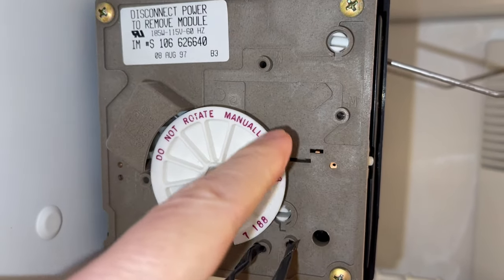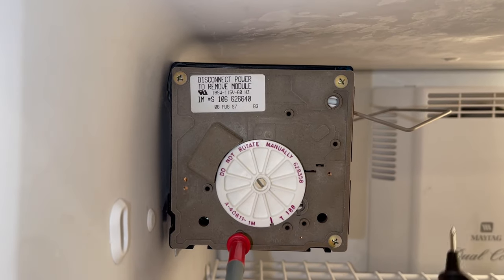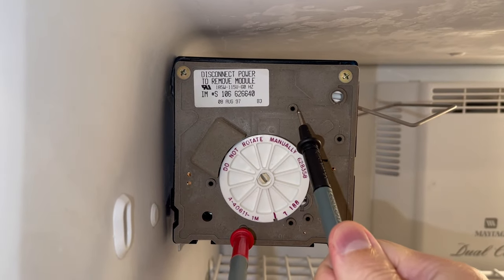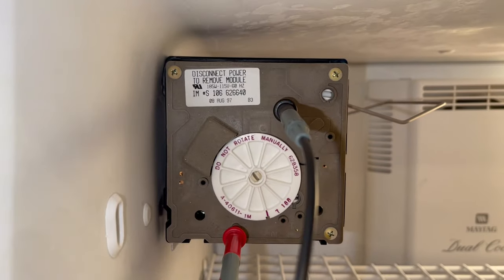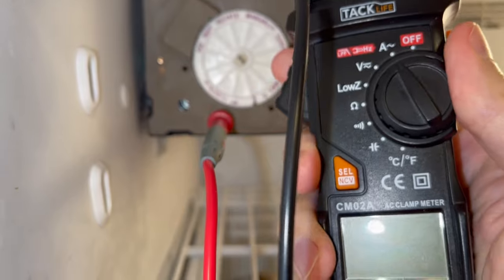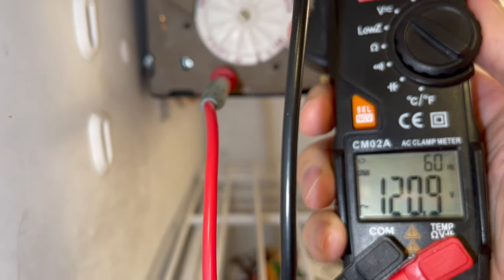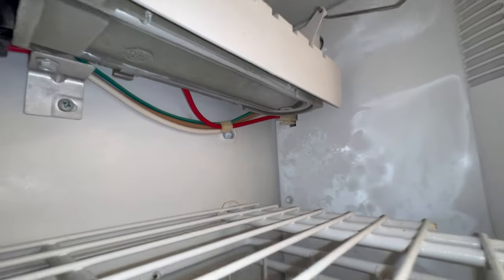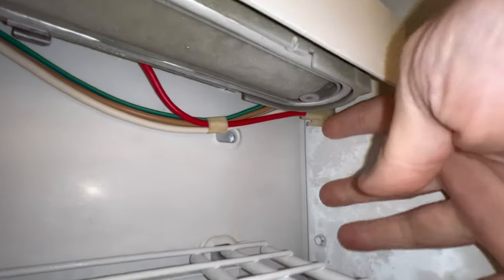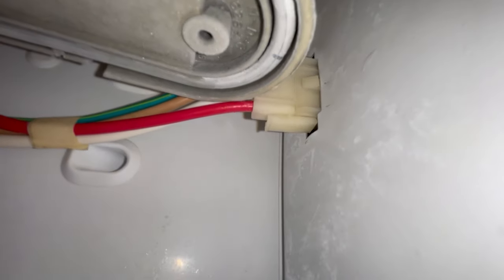Now, if your ice maker is not rotating at all, even with the jumper wire inside, you can test if it actually gets the standby voltage to work with from the L and N terminals. Switch your multimeter to volts AC and you should get about 120 volts. And if you don't even see the voltage, check the wires — maybe they are cut or the wire harness connector is not even plugged in.